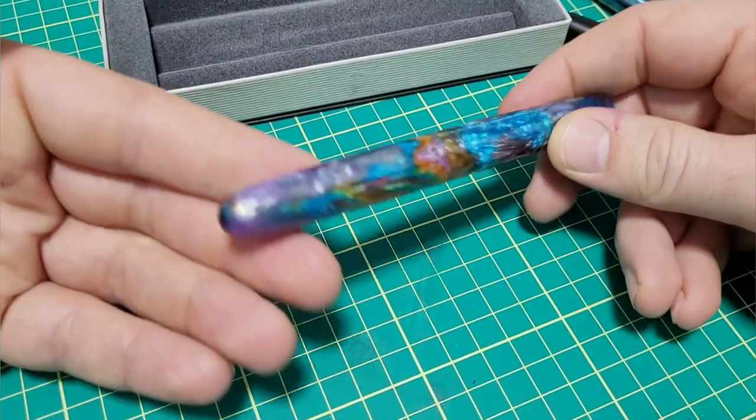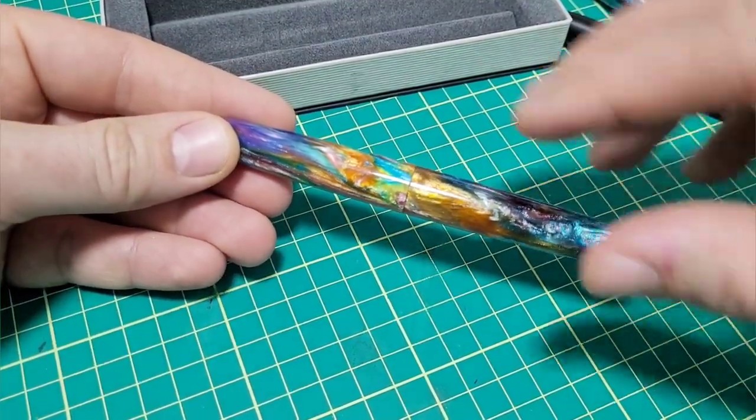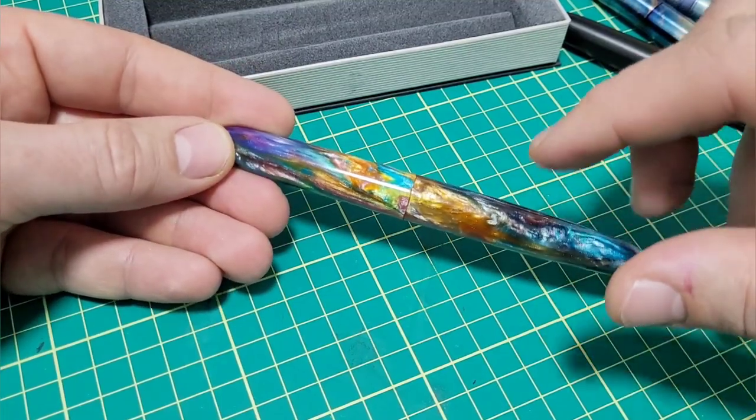Let's jump into this before they're all gone. I'll hit it with some glam shots, do a writing sample, tell you all about the pen, and give you my final thoughts.